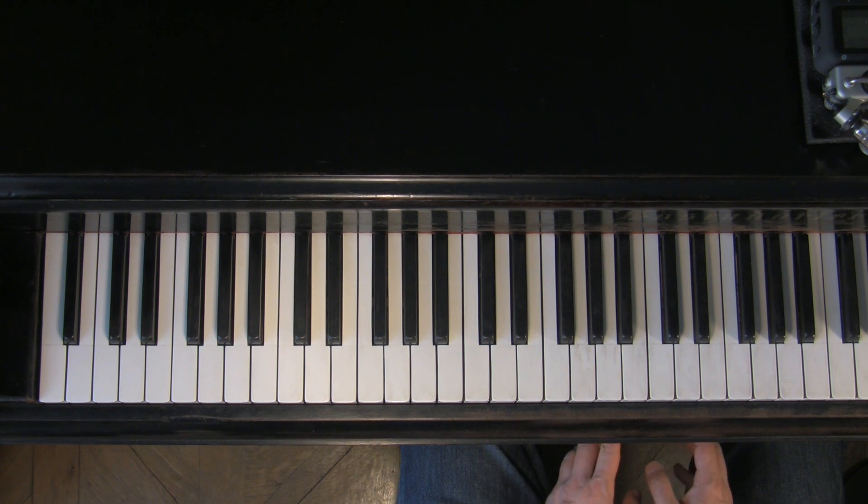Hello everybody, Otna Binder. This video is about playing single note lines with the left hand, which can help deepen the understanding of the form and also add some vocabulary to your playing.